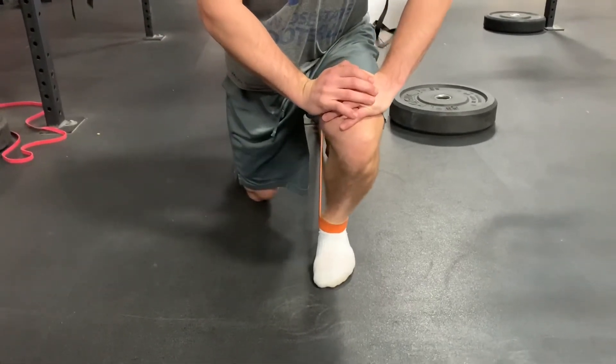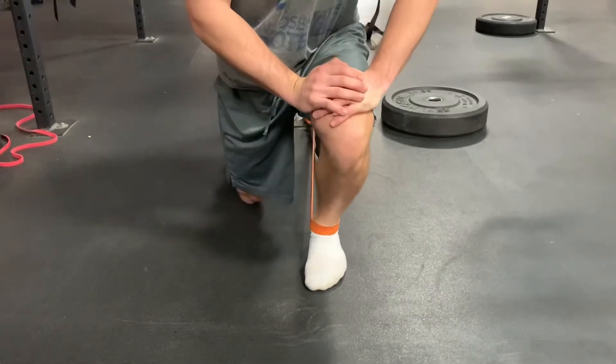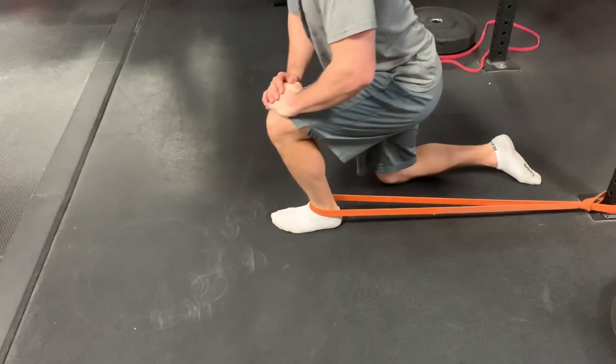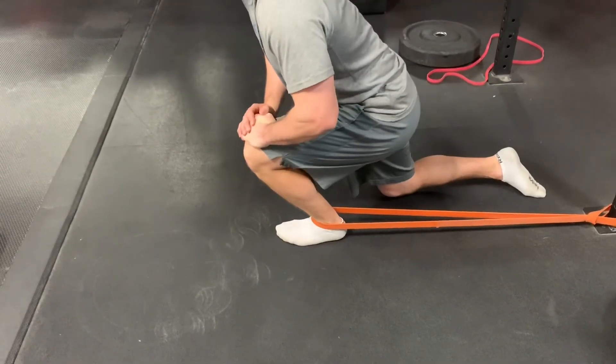This mobilization is incredibly useful for those looking to achieve deeper squat positions, create more force from their feet, and distribute force more evenly throughout the lower extremity. After performing this mobilization, it's important to load this maximal dorsiflexion position afterwards to lock in these improvements.